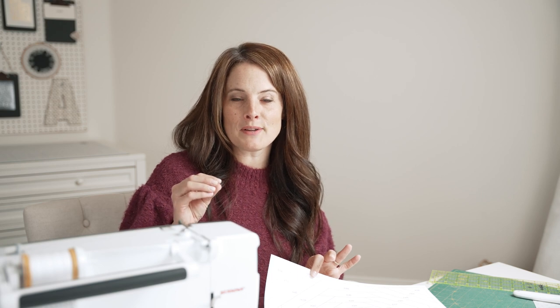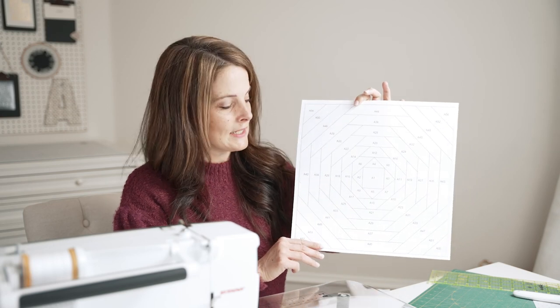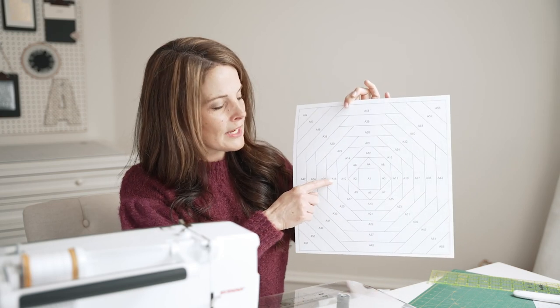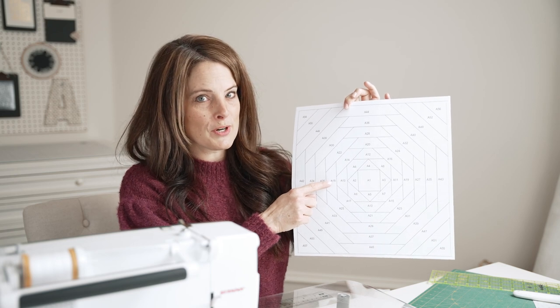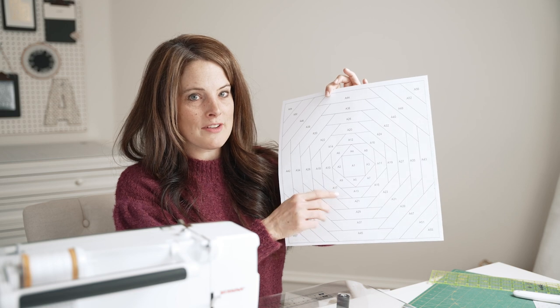It's just a quick grab and go method. Two final general tips for paper piecing. First, shorten your stitch length on your sewing machine to 1.5. That will help perforate the paper and make it easier to remove, and it will also help secure your stitches so they don't pull out when you remove the paper. My last tip is you're going to start stitching on the line a quarter inch before the line starts, and you're going to extend your stitches a quarter inch after the line ends.